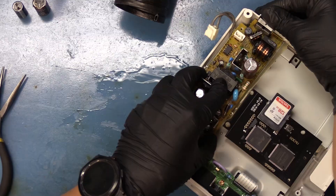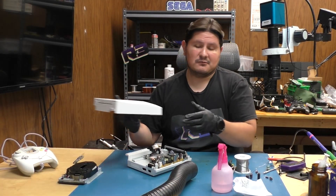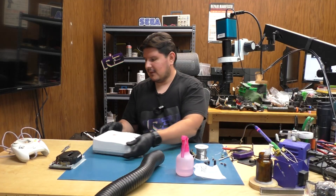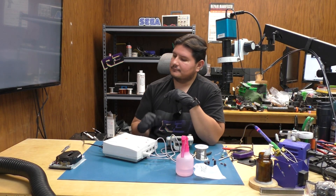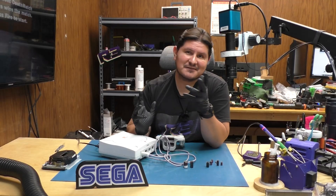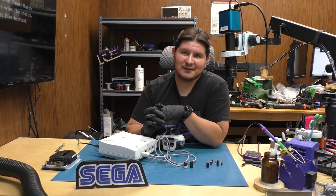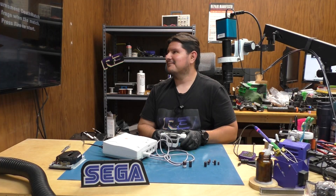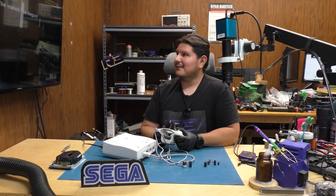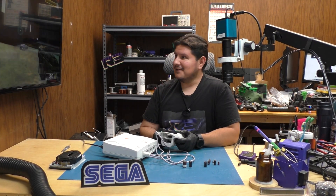Let's go ahead and put it back in the console. That goes just like that, and we'll put the shell on. That looks like it's powering on. We don't have a good battery in there, so we'll see what else is in store for the Dreamcast. If you found this video helpful or useful, please remember to leave us a like and subscribe. Thanks for watching — until next time.